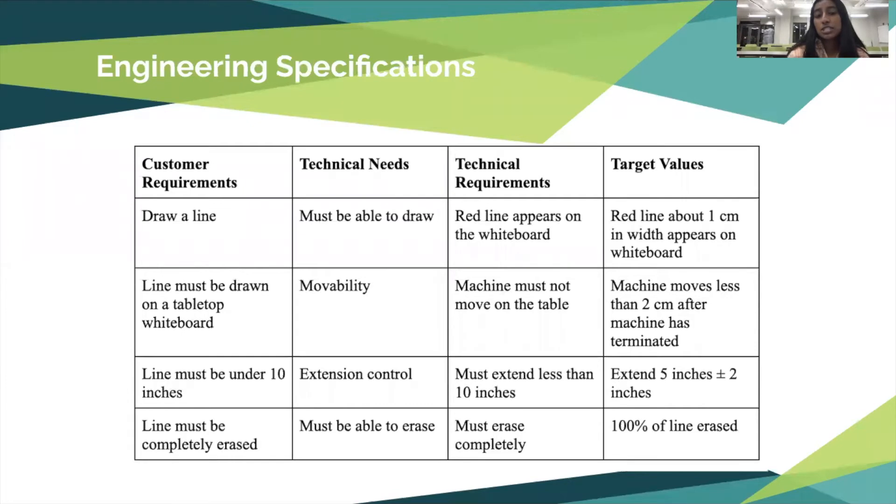With the meeting from team 32 we defined four customer requirements: the ability to draw a line, the line to be drawn on a tabletop whiteboard, the line should be under 10 inches, and the line should be completely erased. The technical needs we associated with these were the ability to draw, the movability, the extension control, and the ability to erase.